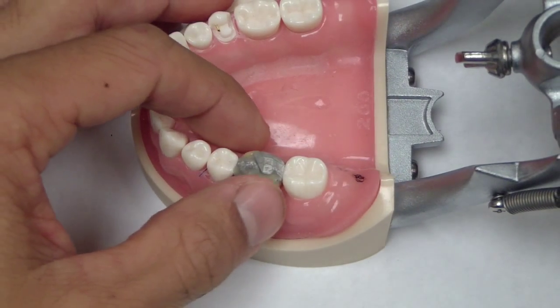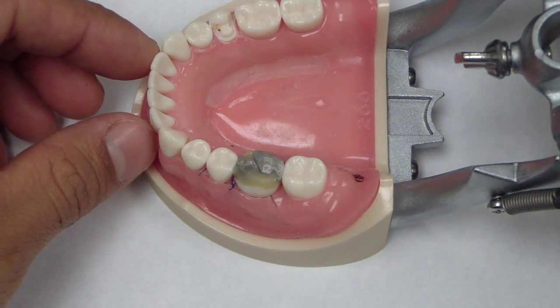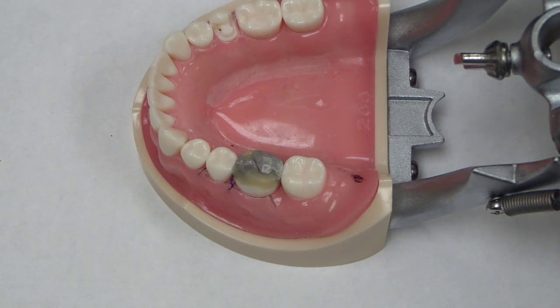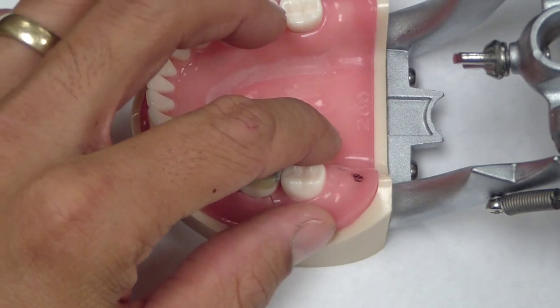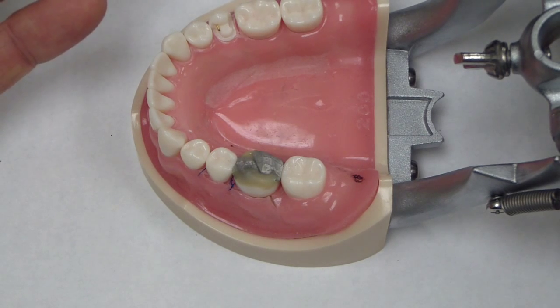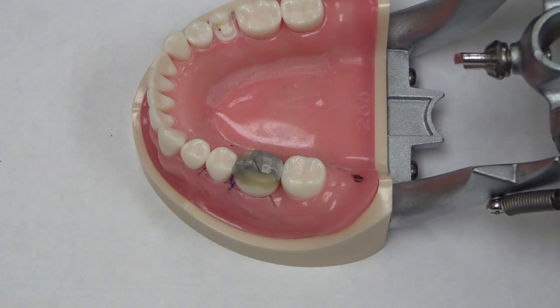Now you can see I've added some flowable — you can use whatever material you want; even wax will work in this situation. I'm building it up to the anatomy I want my provisional to look like and for the appropriate occlusion. At this point I'm going to fabricate a stent, and there are many different ways. You can use just putty, or you could take an alginate impression and pour up a set of models.